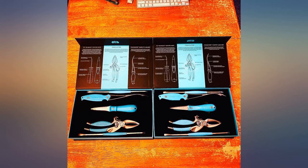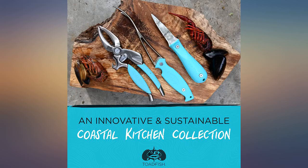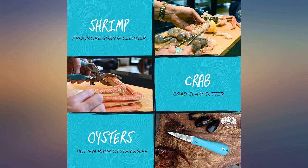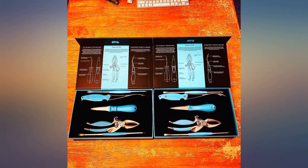The bonus is that part of the profits go towards revitalizing and replanting oyster beds. My wife and I both bought a kit and love them — they are great quality and we use them all the time. My father-in-law came over for a low country boil and ordered one for himself that day.